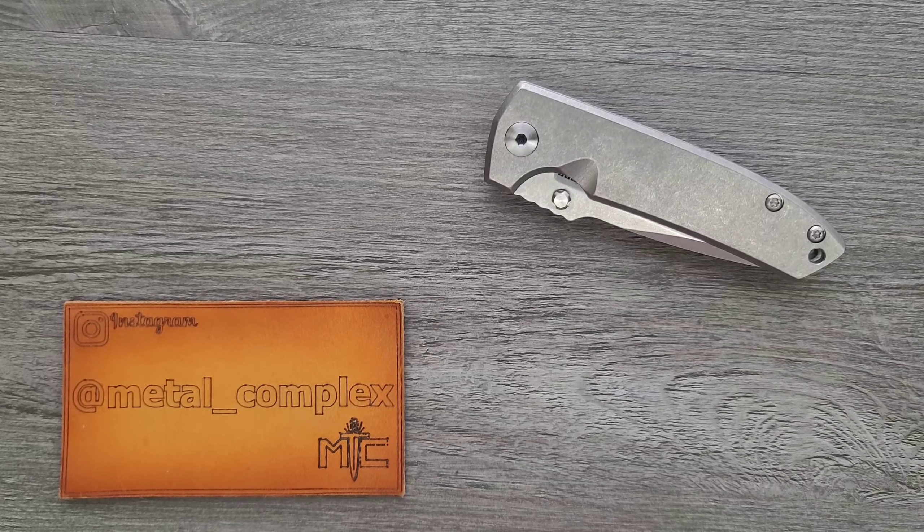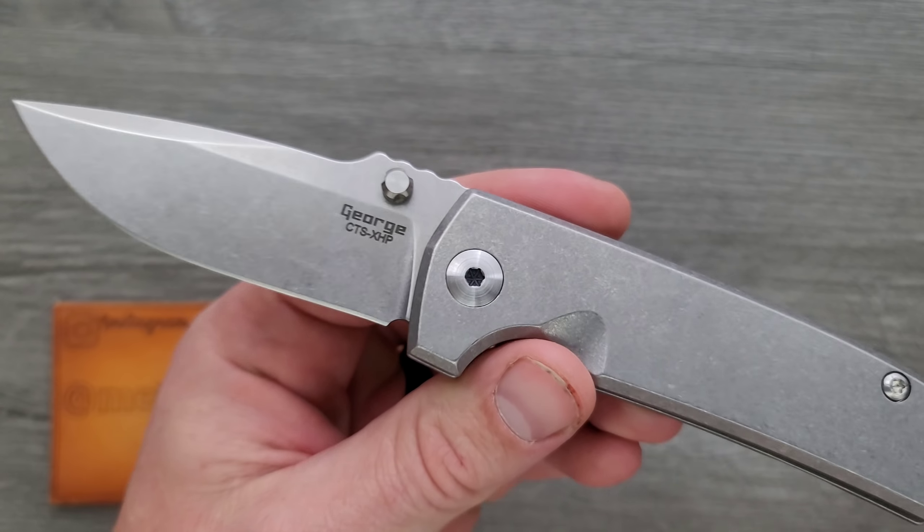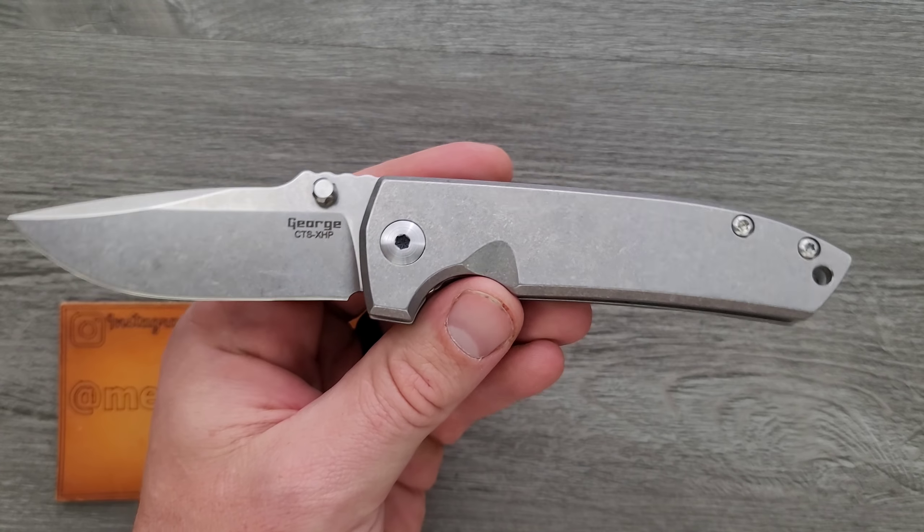What's going on YouTube? Metal Complex here, and today I've got another interesting knife review slash knife overview to show with you guys. This is the Les George VECP V3 non-flipper running on phosphor bronze washers. Wow!